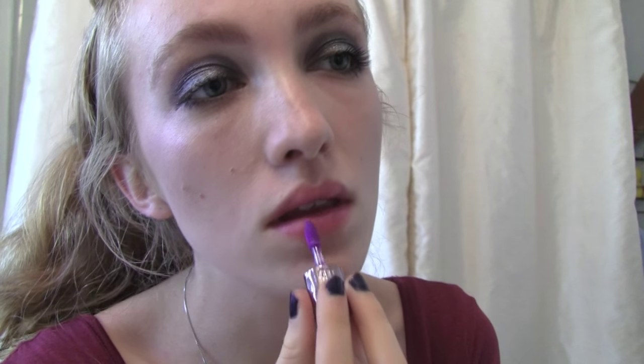Finally, the lips. You want something moisturizing, so a tinted lip balm with a purple lip gloss works perfectly. It's also heavily pigmented, just in case anyone forgets to whom Lord Macbeth belongs.